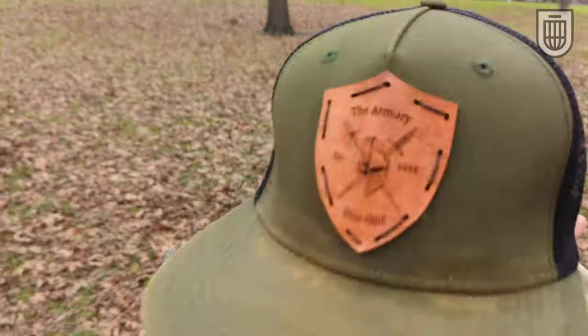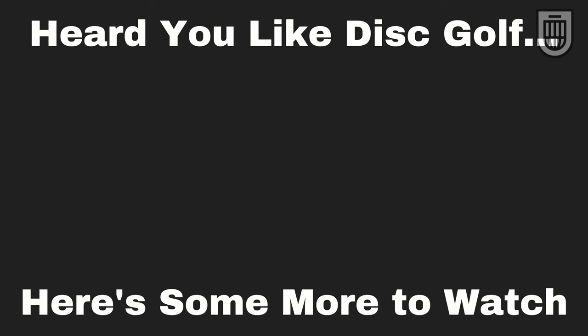Thank you all for watching. If you liked the video, go ahead and drop a like, comment and let us know what you thought, what you want to see next, and subscribe so you don't miss out. If you need to grab an understable disc or any disc, head on over to the Armory and equip yourself for whatever the course may throw at you. I'll catch you all next time.